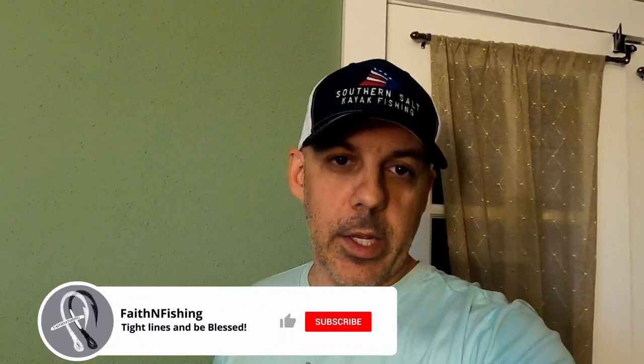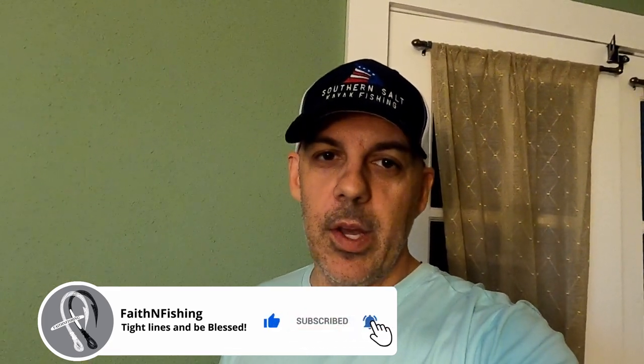So if you want to be a faithful friend, make sure that you like the videos, make sure you're commenting on them, and most definitely make sure that you're subscribed to the channel. Appreciate you all — thanks again. Tight lines and be blessed.